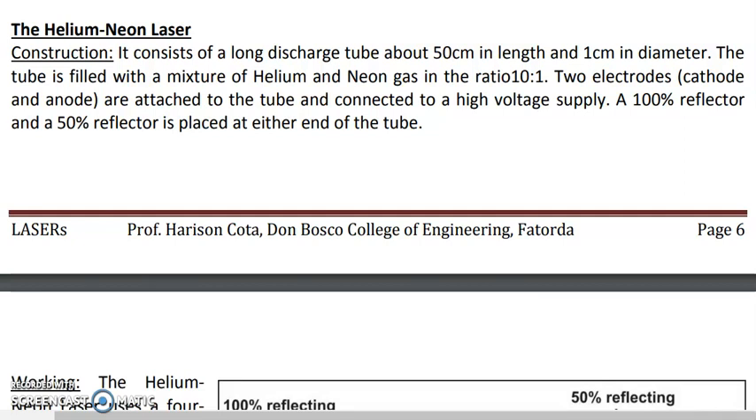In this lecture we are going to study about the construction and working of the Helium Neon Laser. Helium Neon Laser is also called a Gas Laser because here the active medium, that is the medium in which light amplification takes place, is a gas — a mixture of Helium and Neon gas.